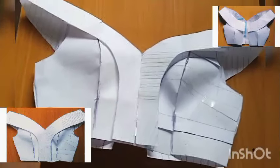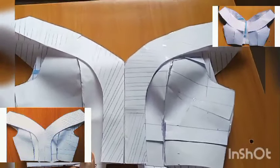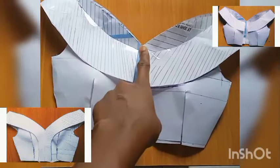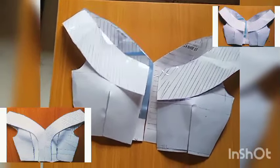Hey guys, welcome to Amen Clothing YouTube channel. In this channel we use patterns to teach you how to create unlimited designs in tailoring. If you're yet to subscribe please do, and if you're a subscriber thanks for always coming back.